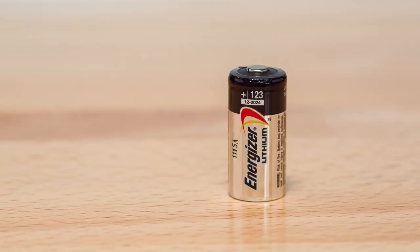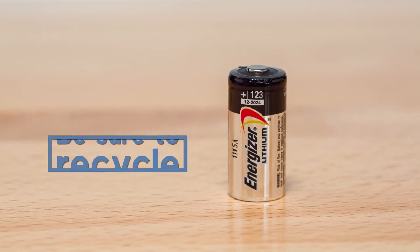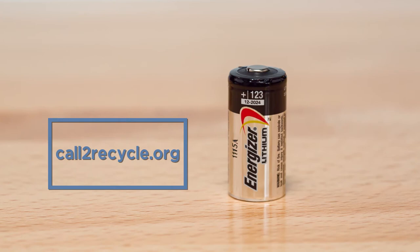Glass break detectors use 3 volt lithium batteries, CR123, which can be purchased at any electronics retailer. Be sure to recycle your used lithium batteries in accordance with your state and local guidelines.